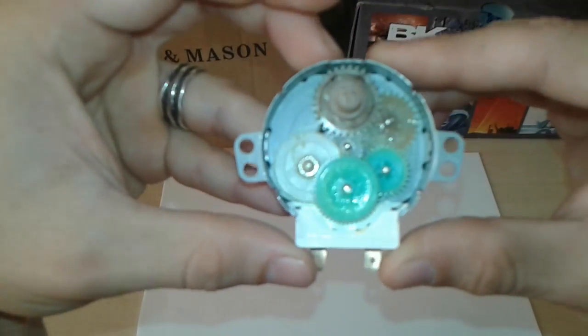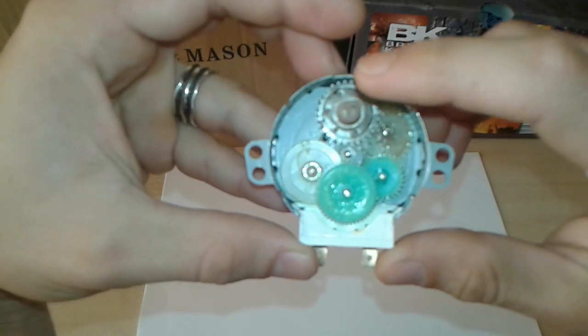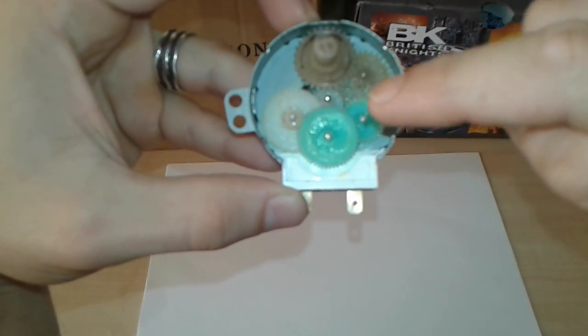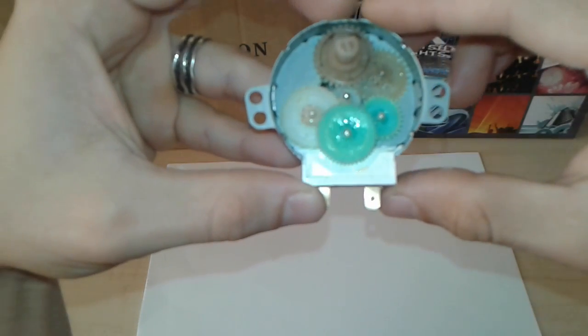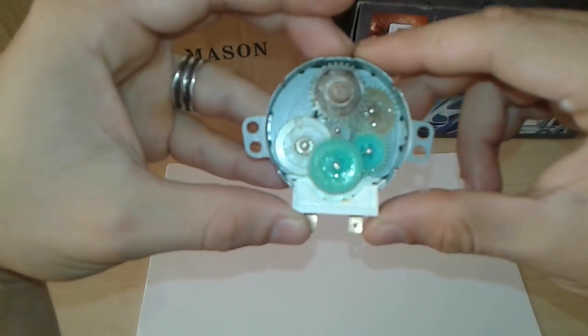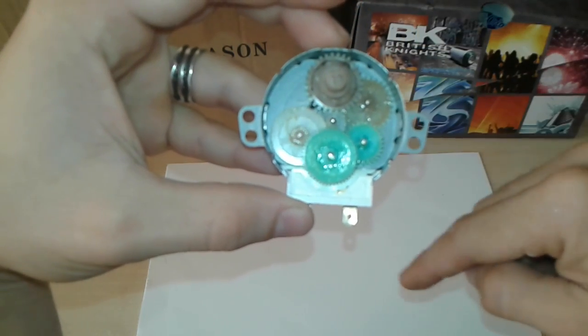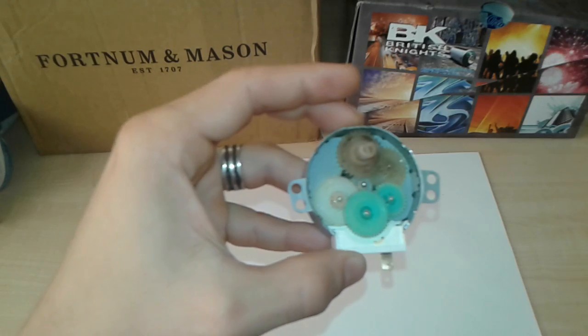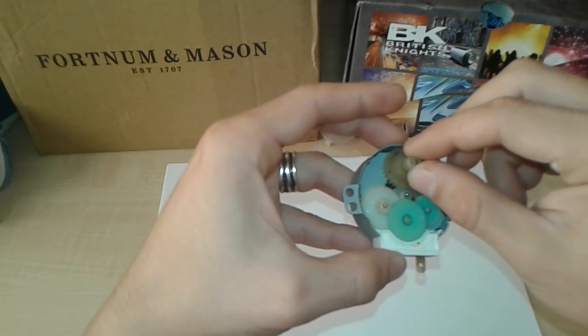Inside there's nothing complicated — a couple of gears that step up the speed, and what looks like a coil and a magnet. Take a good look because we're going to put the gears back in the same position so we don't forget how they go.